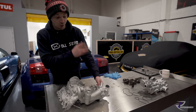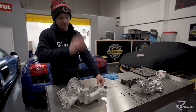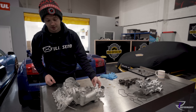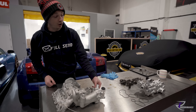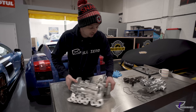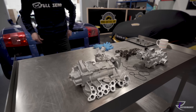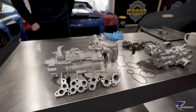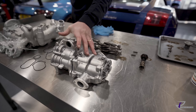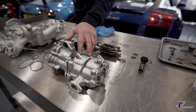Just like that - that's how they changed overnight between the 5.0 and the 5.2. Both are super reliable, we don't get many problems. But just look at the size difference between them - the 5.0 pump is more like an old school Ferrari pump, like a 430 or 360 pump.